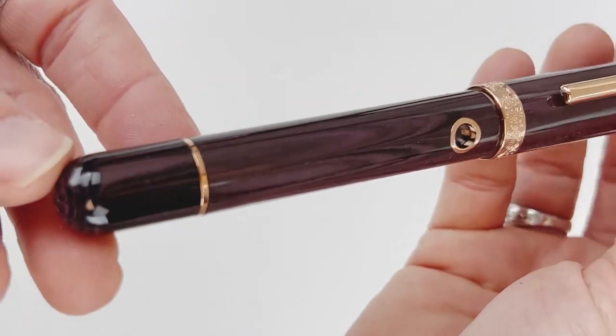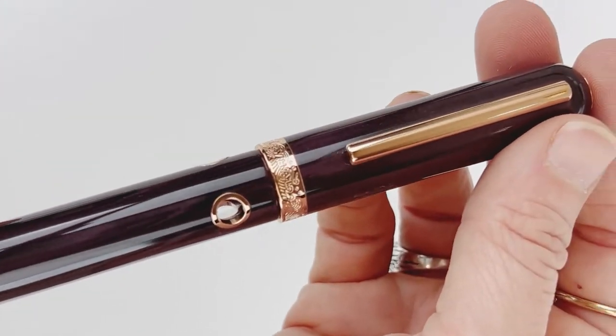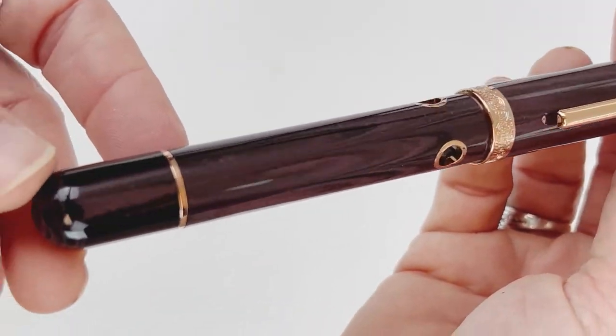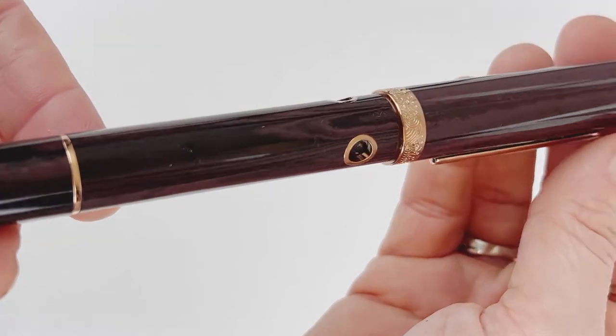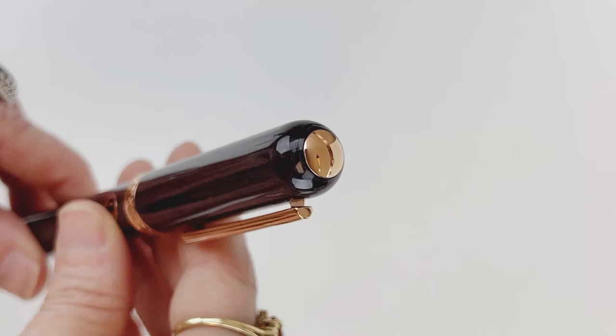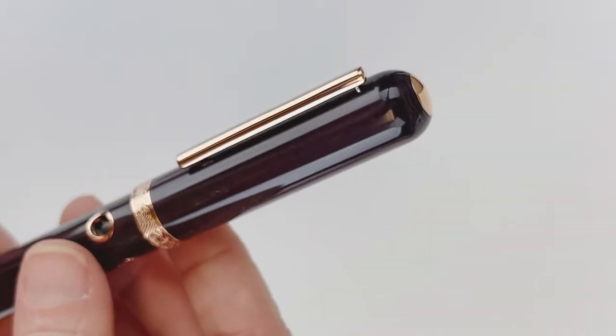Here's a good look at the Ebonite for you. Overall, these are oversized piston fillers. They're all made of gorgeous European Ebonite, and they all feature that distinctive proprietary ink window with a set of three ink windows carved there in the barrel.